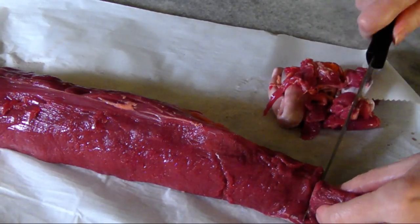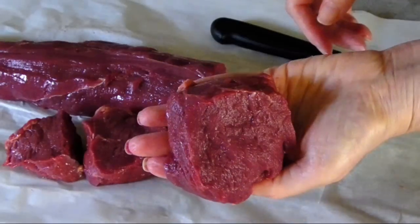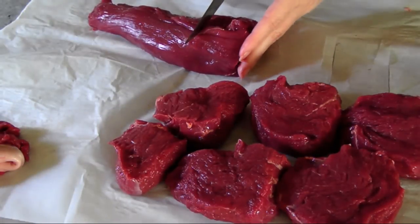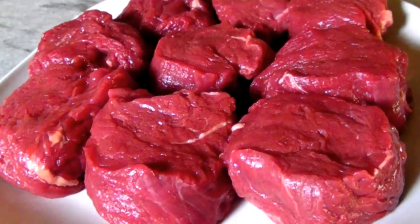I cut off about the first two inches of the narrow side and added it to the saved scraps pile. Since I started with a fairly small tenderloin, I cut each steak fairly thick so it would be a decent portion size. I ended up with nine steaks that were between four and five and a half ounces.